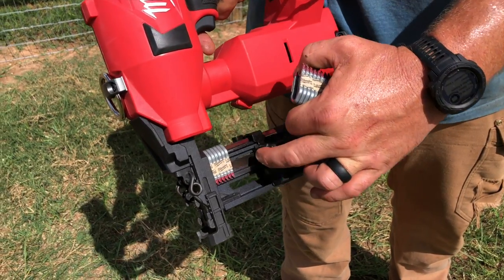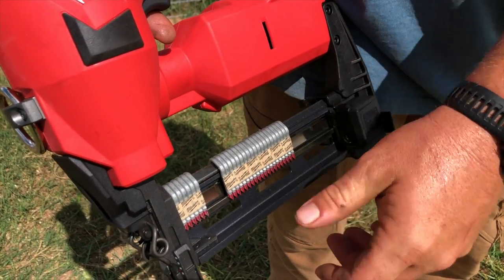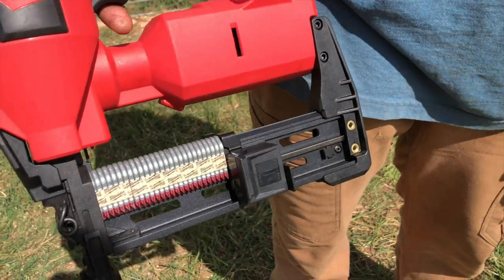The magazine holds up to 45 staples and they're super easy to load. Drop the pusher down until it locks just like a nailer, slide the staples across the back of the magazine, then release the pusher. That's it.